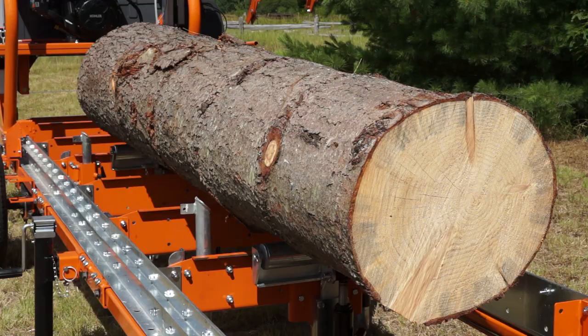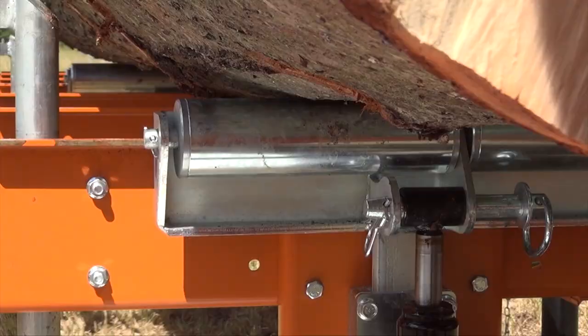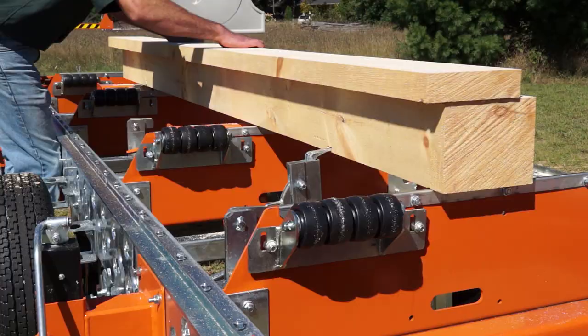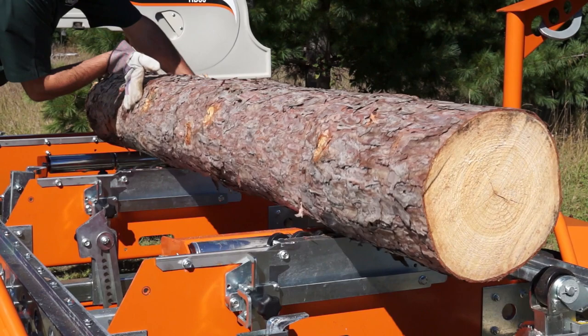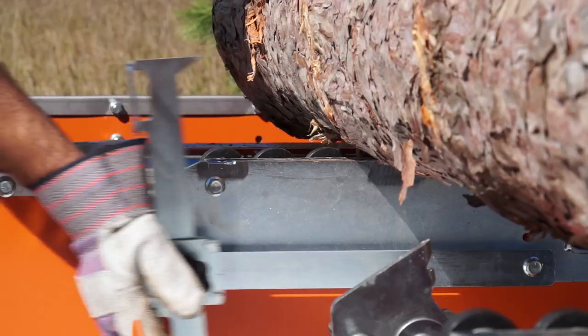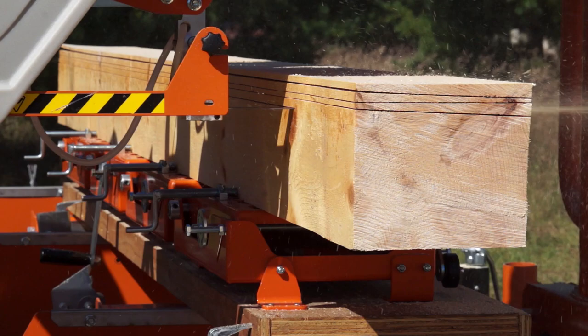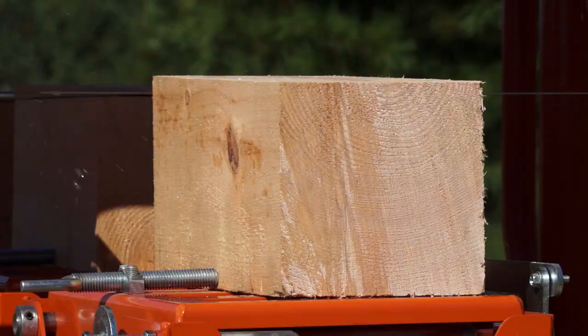Additional accessories that also come from the Lumber Pro are tow boards for log taper compensation and log repositioning, board-off rollers for speedy board and slab handling, a rapid log rolling and clamping device for incredibly fast cycle times of small and medium sized logs, and also the lap siding jig that quickly reconfigures to make shingles.